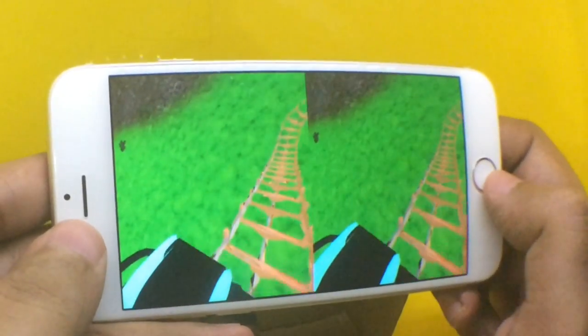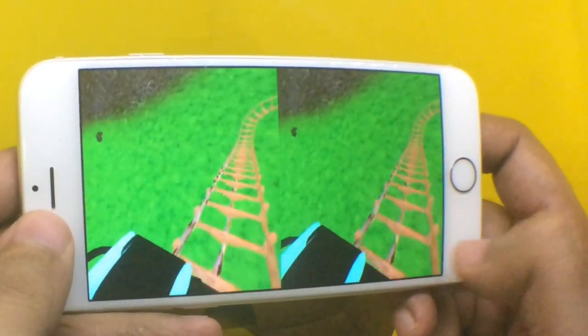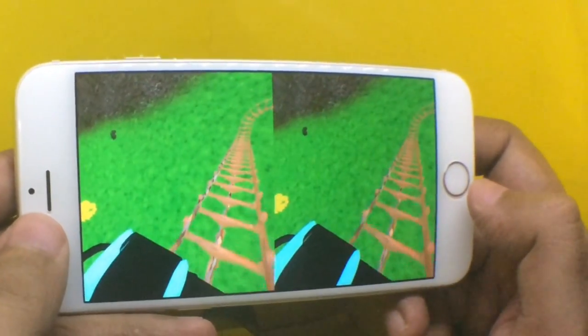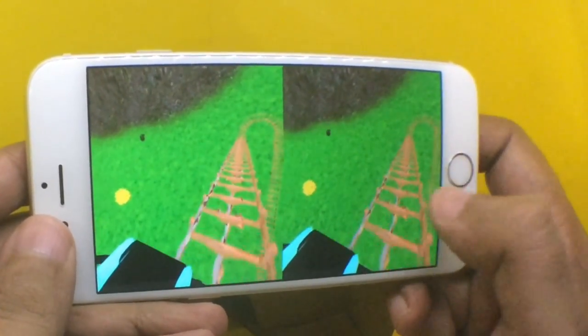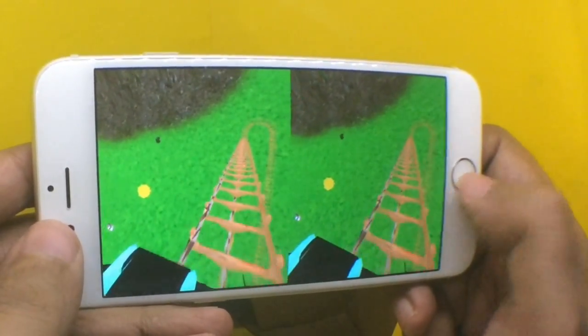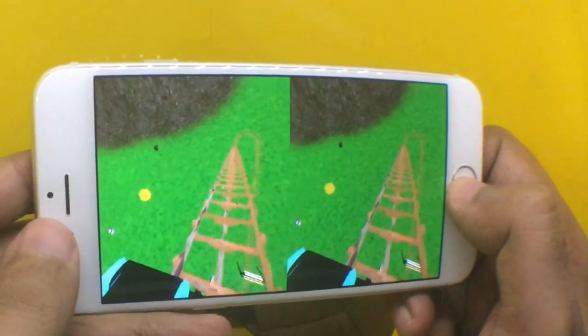With the Roller Coaster app, you can actually ride a roller coaster and see how it feels. It's not as compelling as the other app, but it's still quite nice.